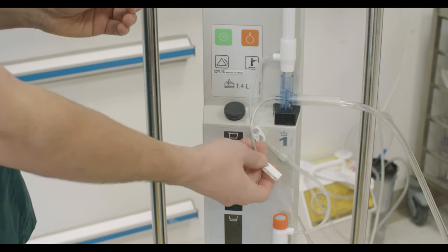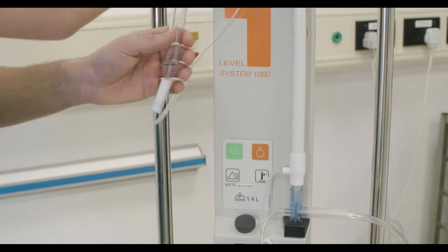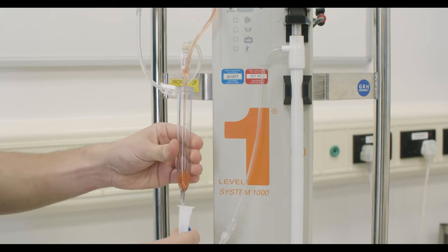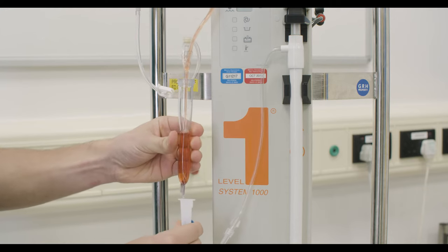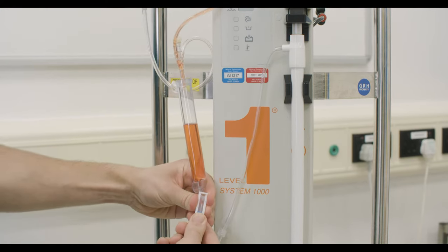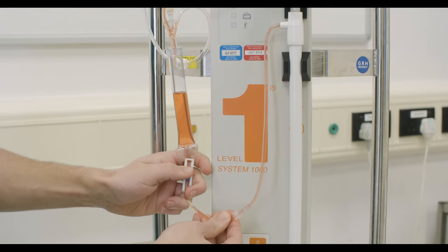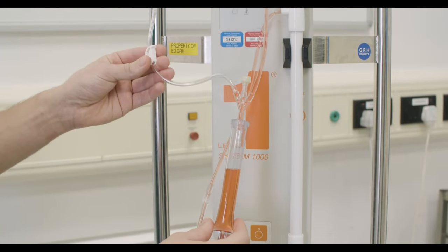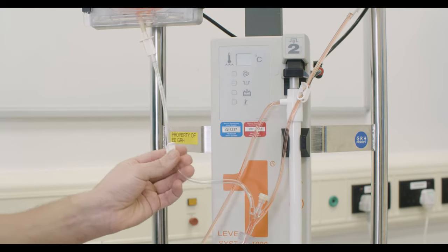Slowly prime the line, opening all clamps from the first bag only, keeping the roller clamp closed to control speed. Prime your fluid chamber to about halfway, then slowly open the roller clamp to prime the line in a controlled manner. Once the line is primed for the first bag, clamp off bag 1 and complete the priming of line 2 by opening the clamp to the second bag.